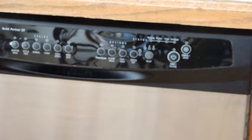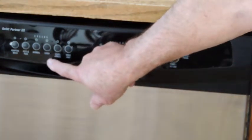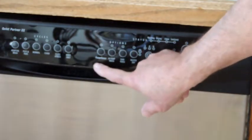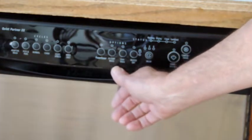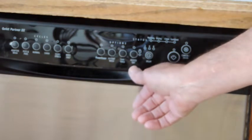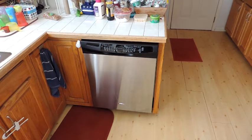So the first thing we want to choose: you can do it on normal, but I prefer china or glass and delicates. You do not want power scour, you do not want high temperature wash, you don't want sanitize rinse, and you certainly don't want heated dry.